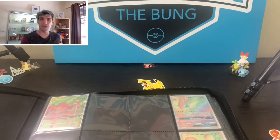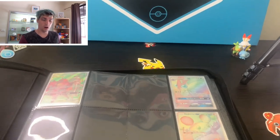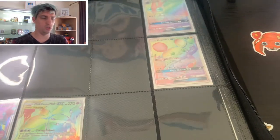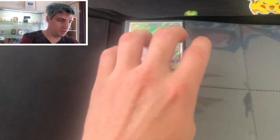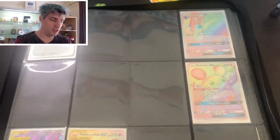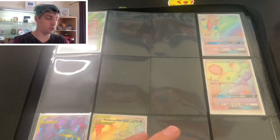Alright guys, we're back. I've loaded up and as you can see there are some free spacers in here. What I've left them for is to add into my collection - there are a few cards in rainbow form that I still don't have. And a few cards that I'm still collecting. This is the Unbroken Bonds set.